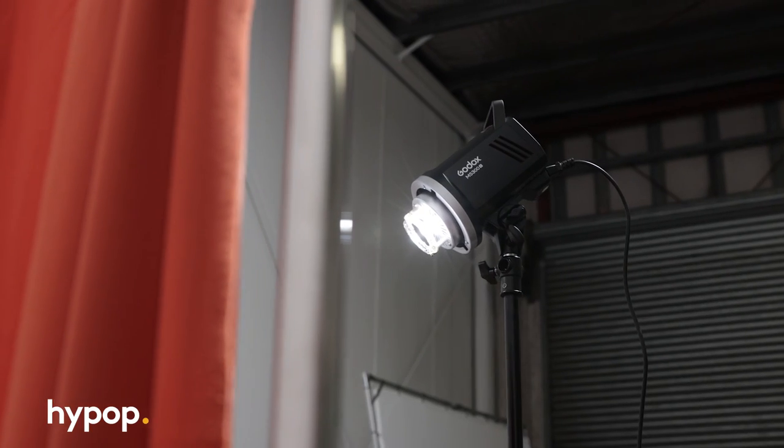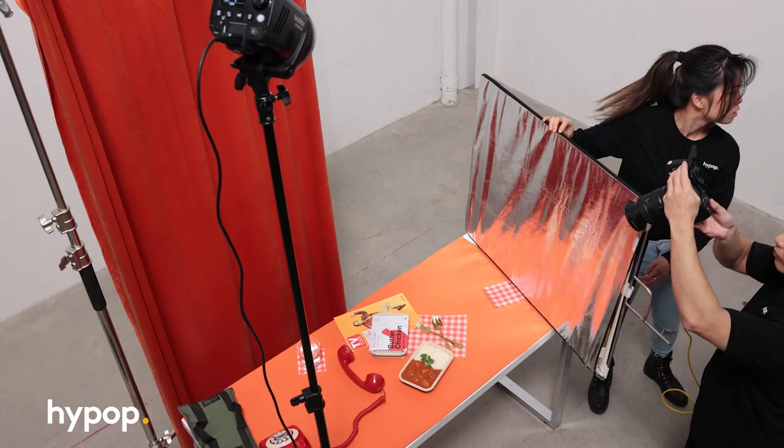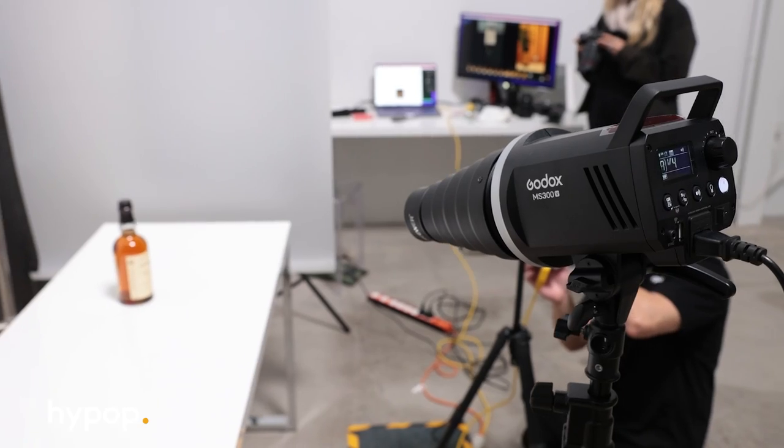Hey everyone, it's Rob from Hypop and welcome back to another video. In this one, we have, in my opinion, what is one of the best flash strobes at this price point from Godox — the Godox MS300V.